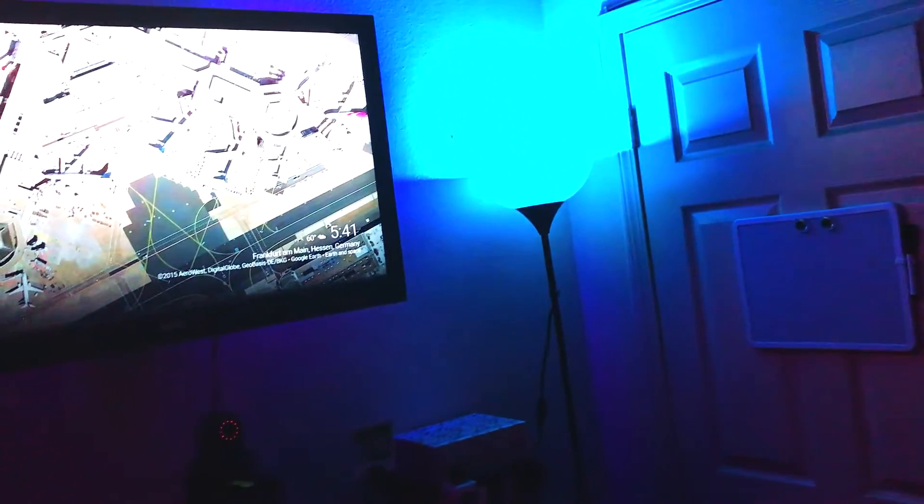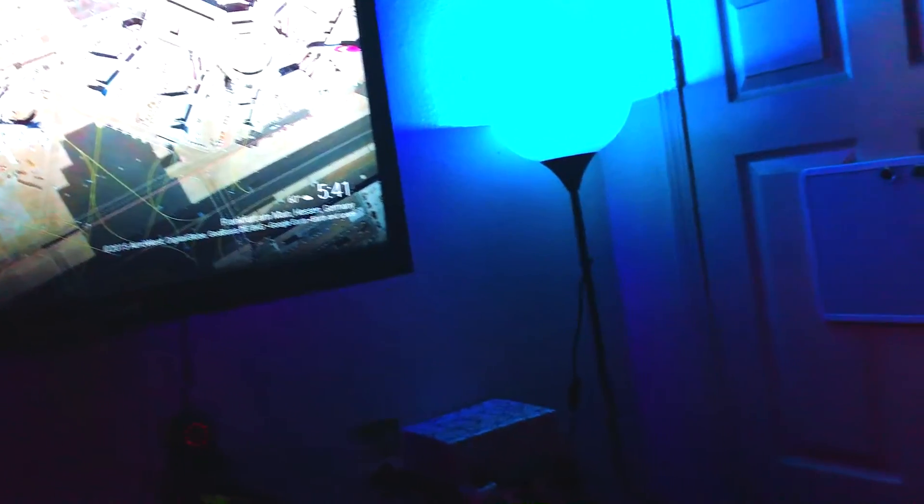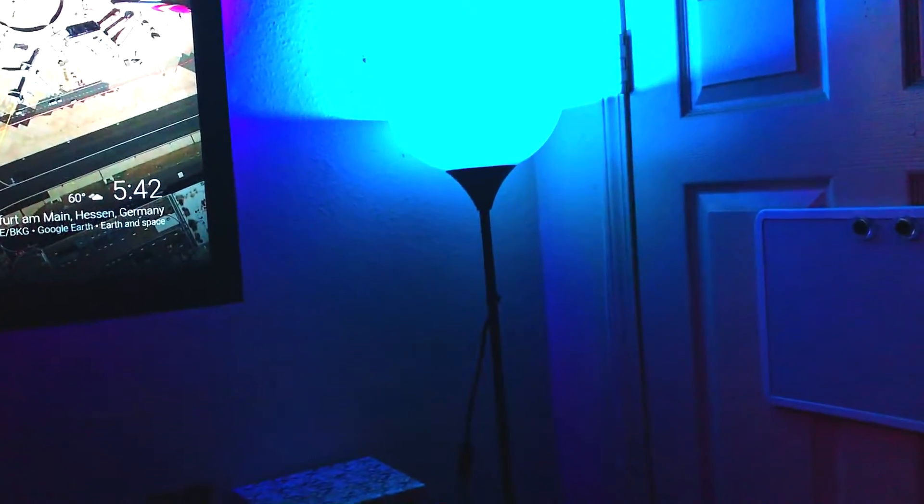Moving on to the other side of my room, we have a lamp — this is an IKEA lamp. It has a smart bulb, so what that means is I can control it with my phone: change the colors, make it brighter. So that's cool.